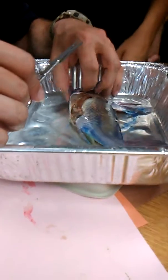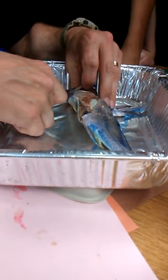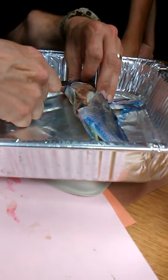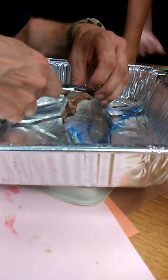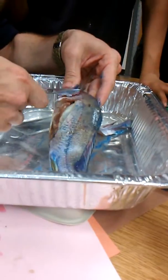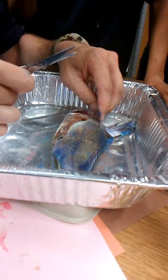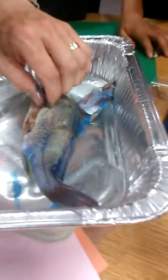Before we get too far into what's in the guts, I do want to cut off the gills — the gill cover — so you can see that gill a little bit better. The gill is where their gas exchange happens. They don't have lungs, but those gills are where the oxygen goes into their body and the carbon dioxide leaves the body. Your lungs are probably pretty pink like that right now.